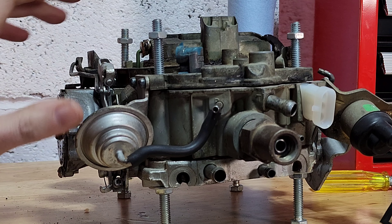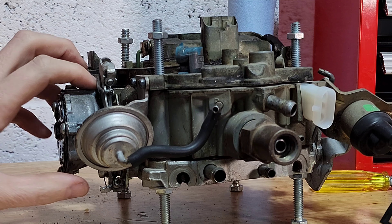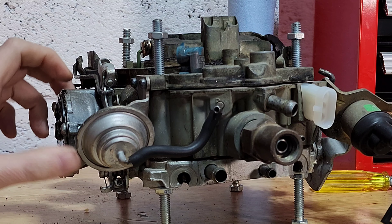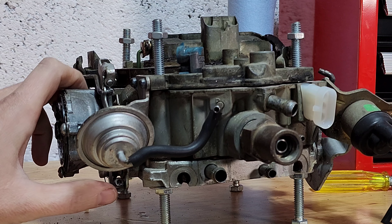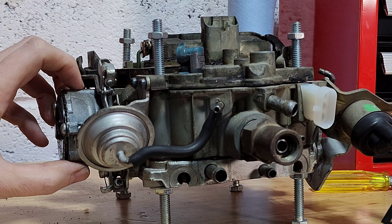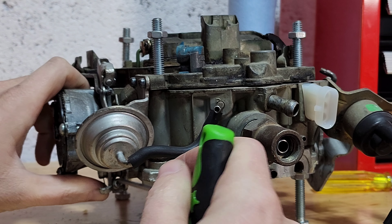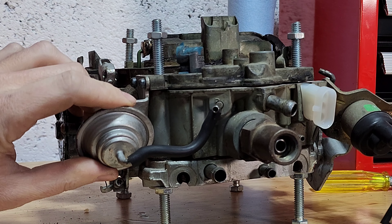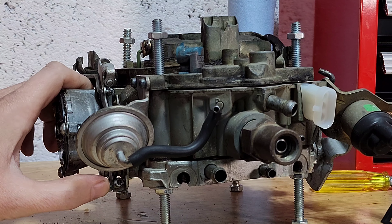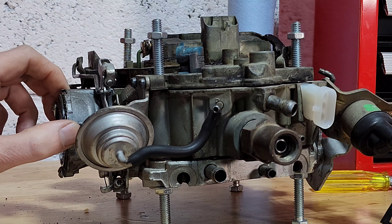The biggest issue I see is people setting the fast idle way too high, usually compensating for another running issue like bad vacuum brakes. You shouldn't be setting your RPMs over about 700, 750, 800 — 800 is the max on the second step of the follower, or else when you start your car it's going to be running way too high. Simply dial this in, turn it up or down, set it to about 750 depending on how the car likes to run, and you should be good to go on your fast idle adjustment. This will definitely aid in your cold weather starting.